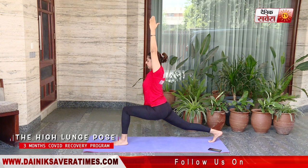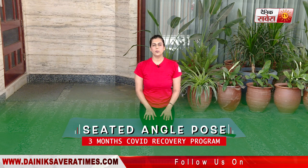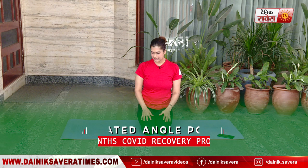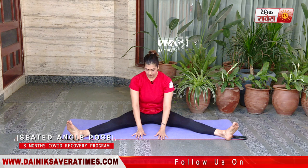And relax. Our next asana is Upavistha Konasana, also known as the Seated Angle Pose. Start by sitting down comfortably with your feet nice and wide. Keep your legs as wide as you can while staying comfortable, hands in front of you, and slowly lean forward. And hold.